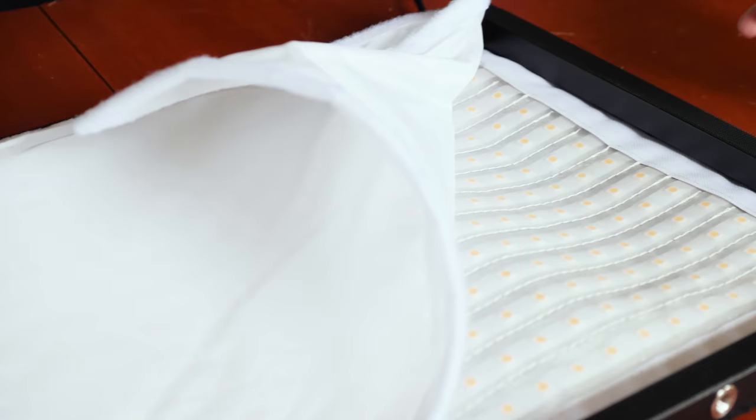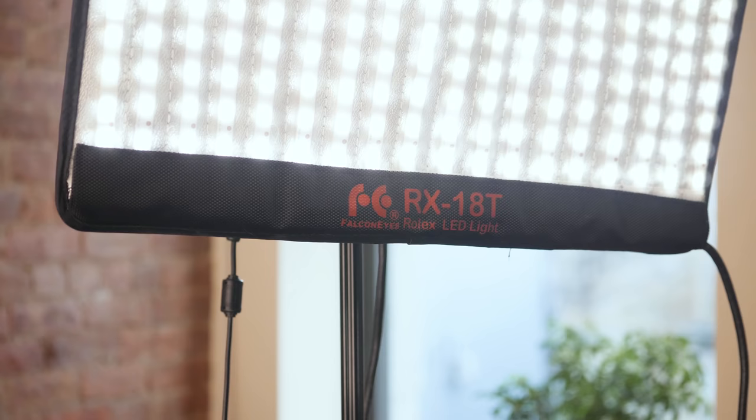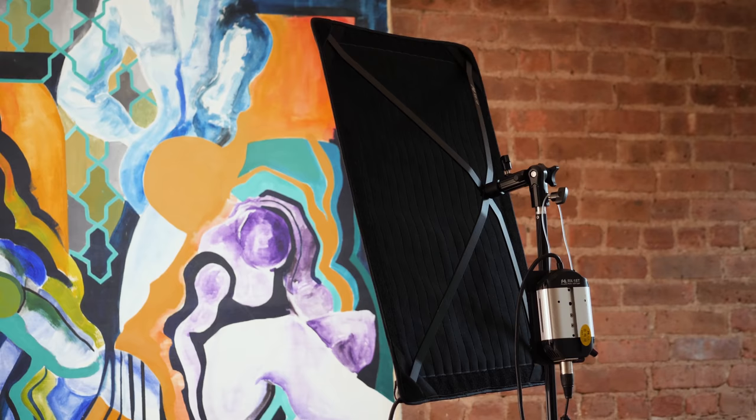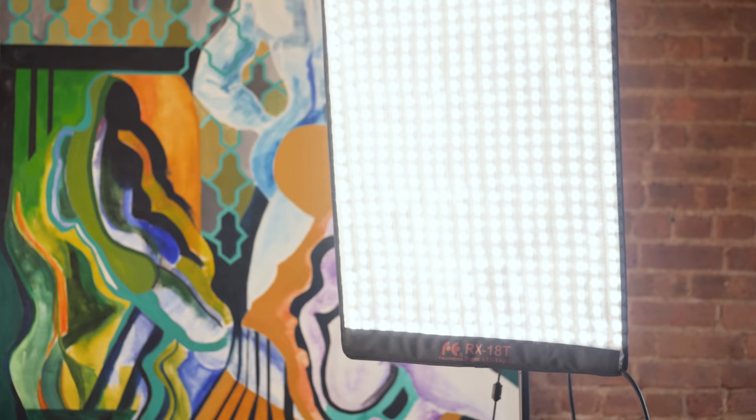I'm not sure how the cheap light will perform, so I'm also bringing in another budget contender. The Falcon Eyes RX-18T is only $229, and it's 50% bigger than the Fosseton panel, which could give it a leg up in this competition.